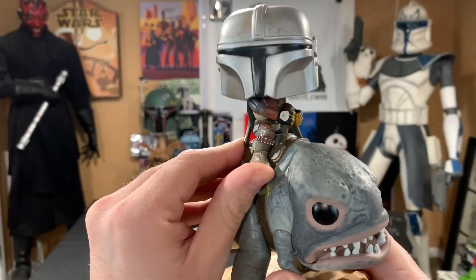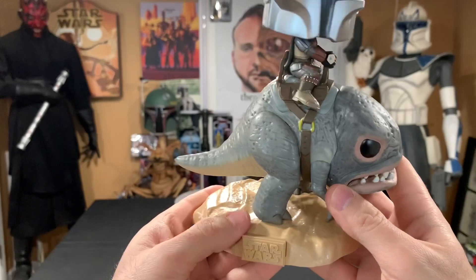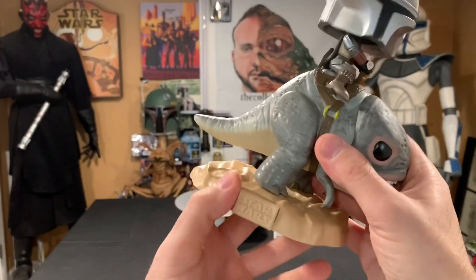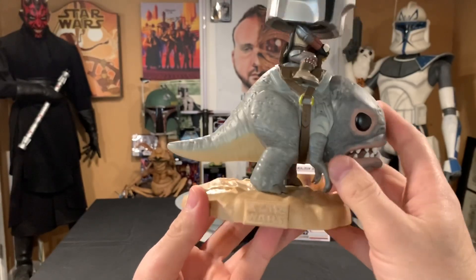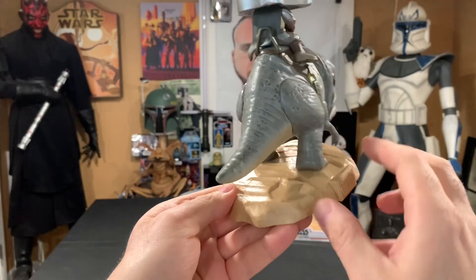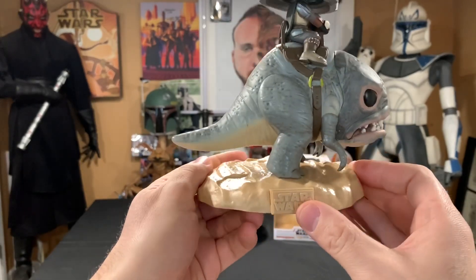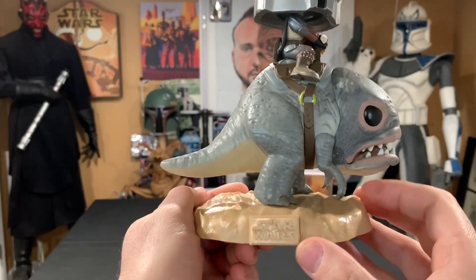If you really wanted to, I feel like you could pull the Mandalorian right off the Blurg. The Blurg is not removable from the stand — I'm sure if you used extreme force you could break it off if you really wanted to. Really nice — you can see some footprints here, so they definitely went the extra mile with the attention to detail. The base has the little Star Wars plate on the front.